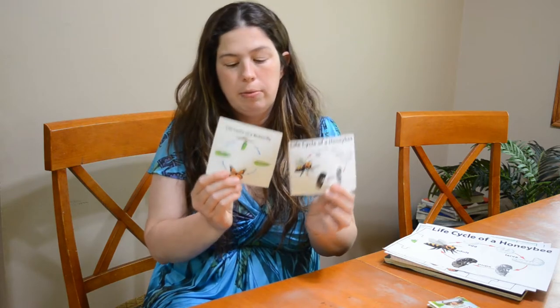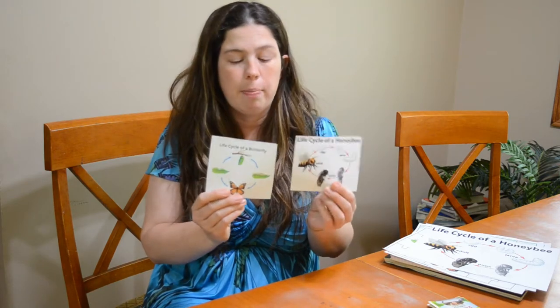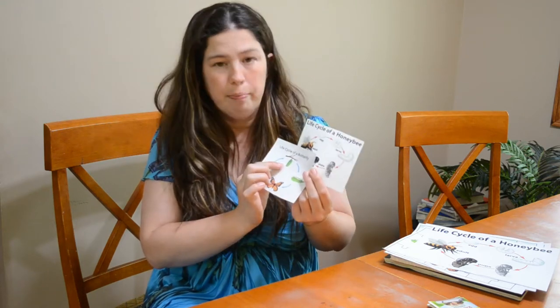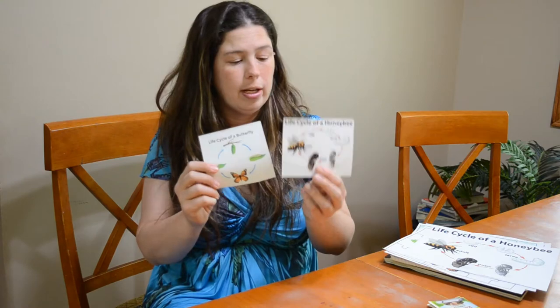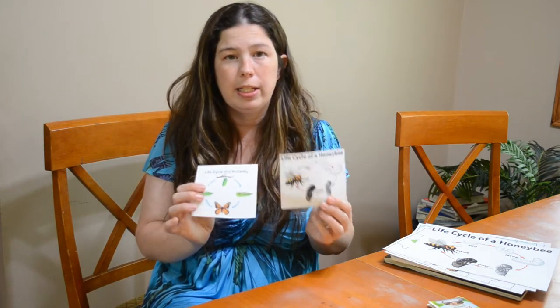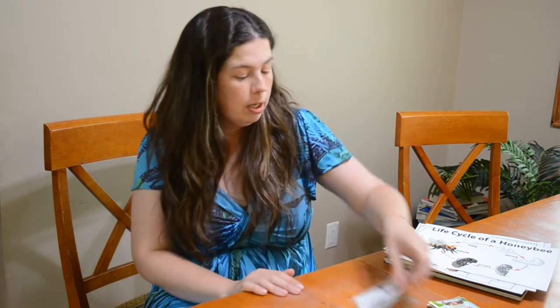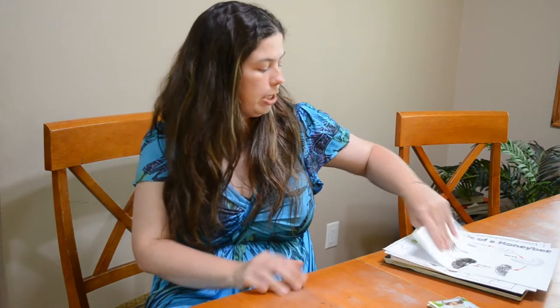First, I've got these little flashcards that are perfect for identification guides for kids going outside and looking for butterflies, pupa, larva, honeybees — anything they're looking for outside. These are perfect to laminate, and kids can stick them in their pocket or carry them with them as they go.